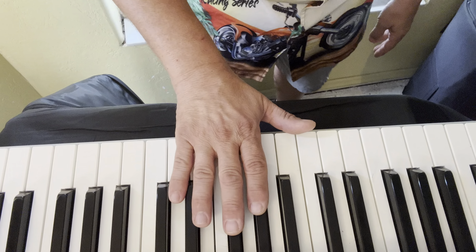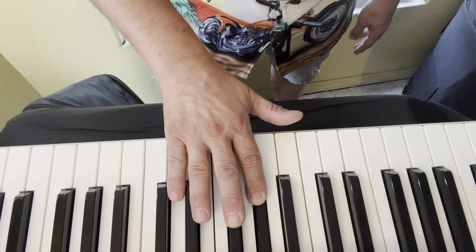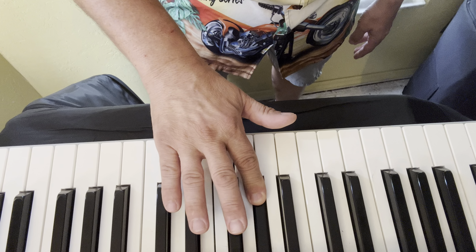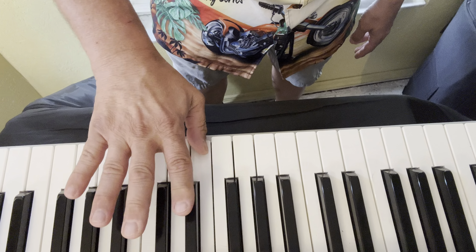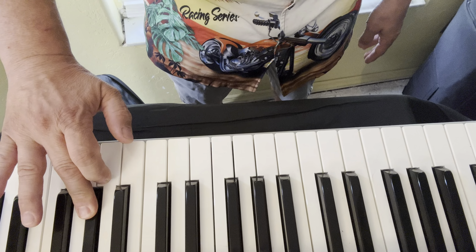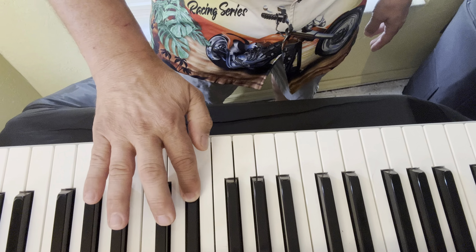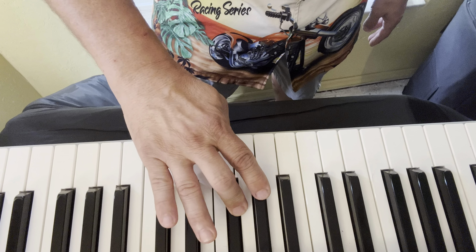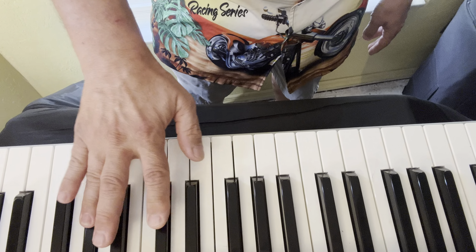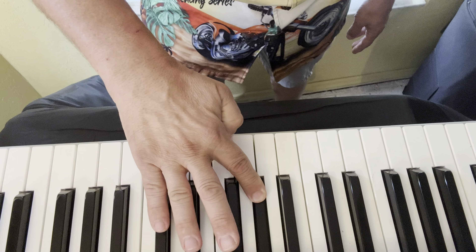The right hand starts with the second finger on the A flat, an octave higher. So we go two, three, one, two, three, one, two, three, and back. Two, one, three, two, one, three, two. Arpeggio: one, two, four, two, one, three.